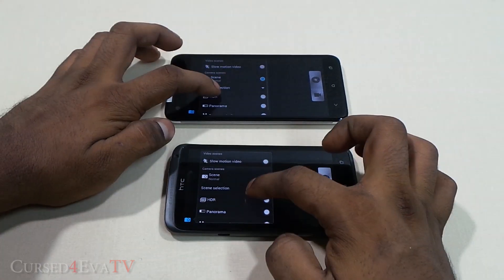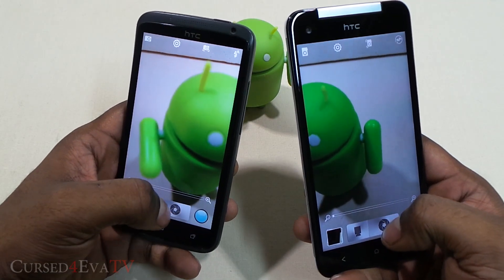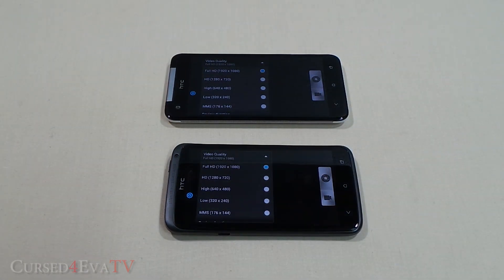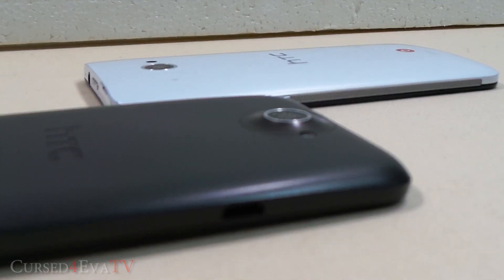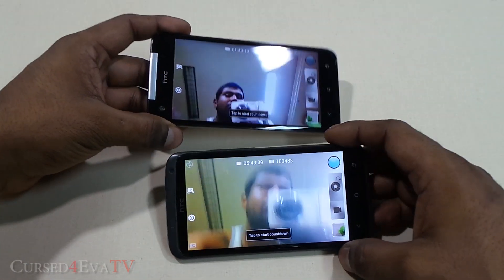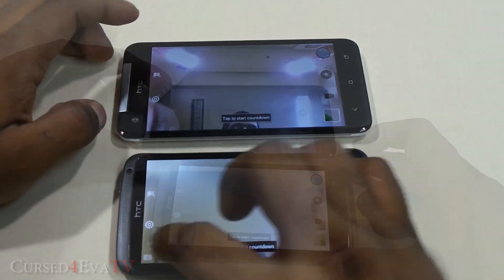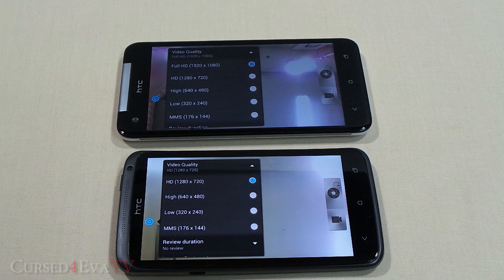Both the One X and the Butterfly have almost identical 8-megapixel rear cameras, which isn't a bad thing since the One X has one of the best mobile cameras available. The difference is in video: both shoot 1080p, but the One X is limited to 24fps while the Butterfly shoots at 30fps. There's also no camera bump on the Butterfly. For front-facing cameras, the One X has a 1.3MP camera shooting 720p, while the Butterfly has a wide-angle 2.1MP camera that shoots 1080p at 30fps — especially useful for video calls and self-portraits.